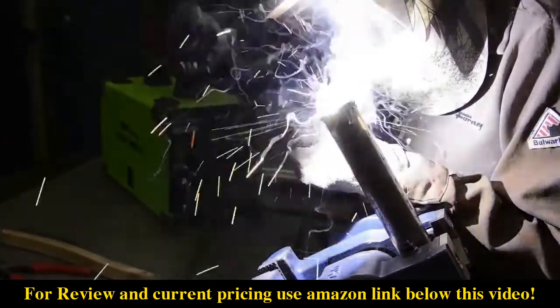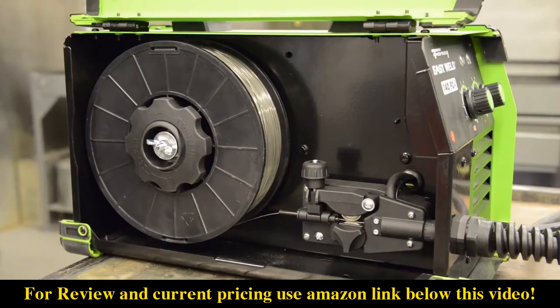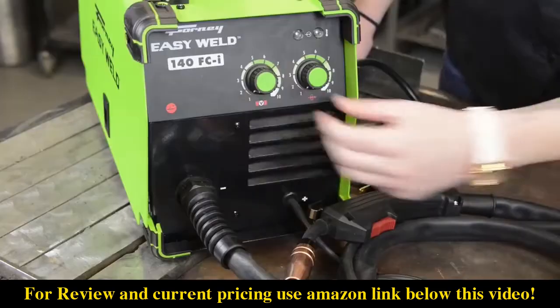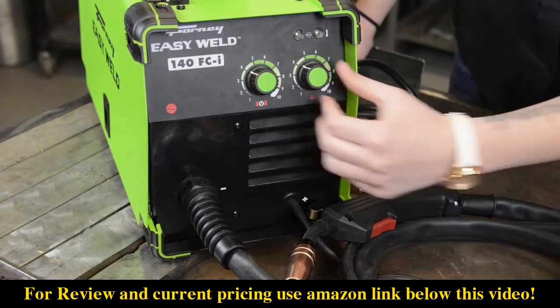With flux cord wire, the flux is built into the wire and provides the shielding needed over the molten weld puddle. This machine can easily accept and drive a 10-pound spool of wire. The left knob is to adjust your voltage, and the right knob is for your wire feed speed.